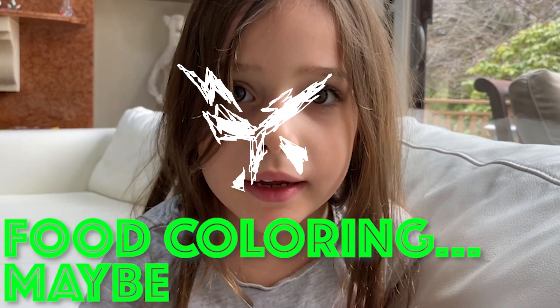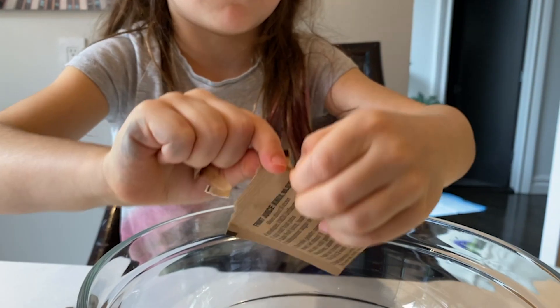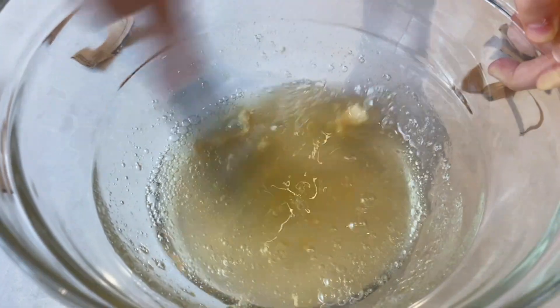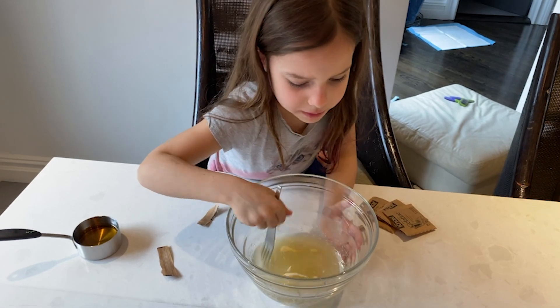Ask your parents to heat up a half cup of water. Mix three packets of gelatin into the water and then use a fork to stir it. Don't forget to break up the chunks. Eww, it smells bad.